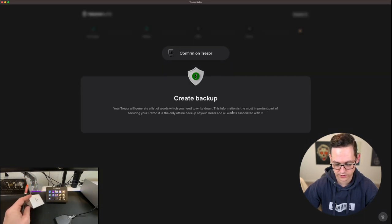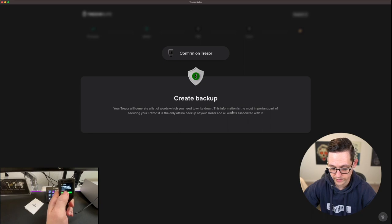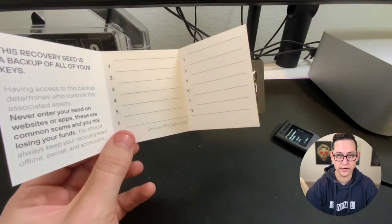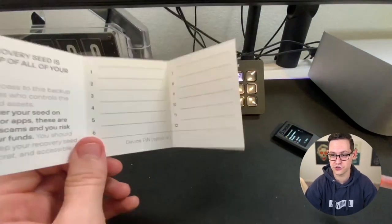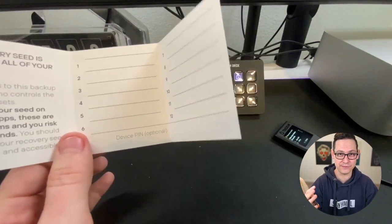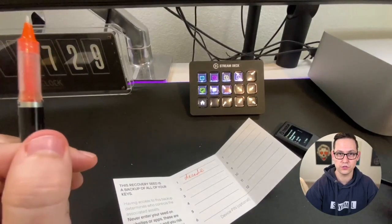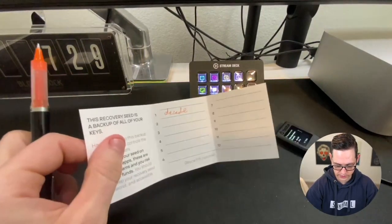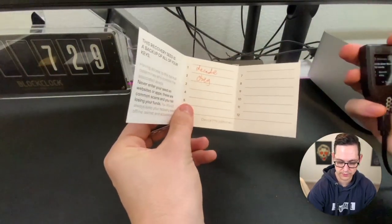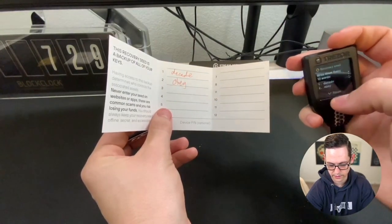Trezor is going to generate our list of words. On the device we have to click 'I understand, never make a digital copy of my recovery seed.' Get your flimsy piece of paper that was included in the box and we're going to write down our 12-word seed phrase. Obviously you should never share your seed phrase with anyone or upload videos of you filling it out — I'm just doing this for demonstration purposes and I'm going to wipe this wallet after filming. After every two words you just swipe on the Trezor to get to the next set of words.